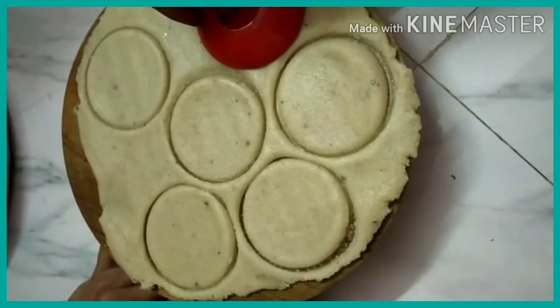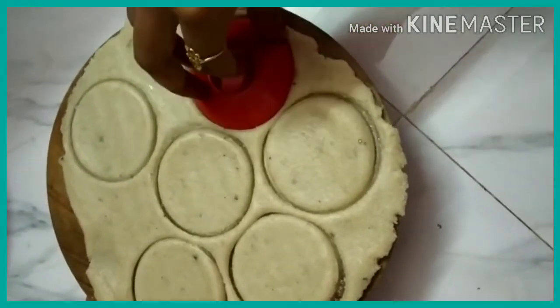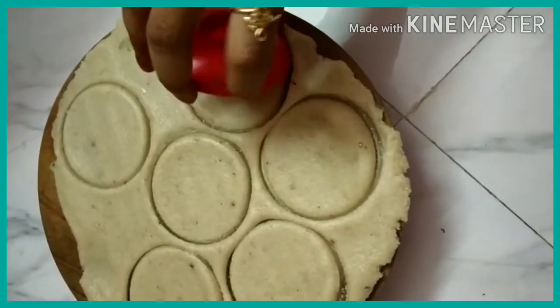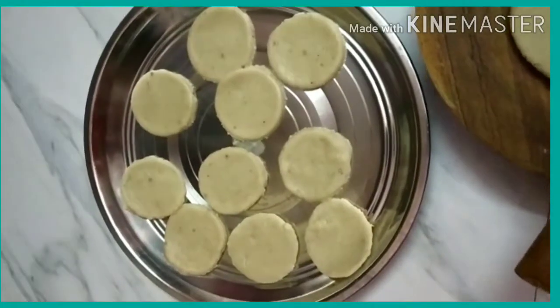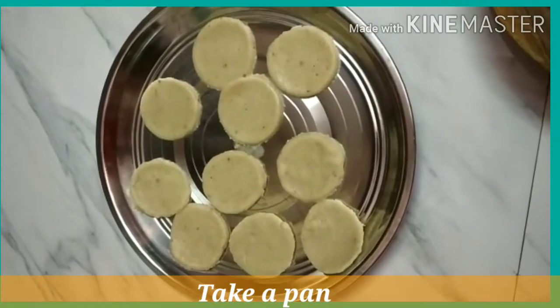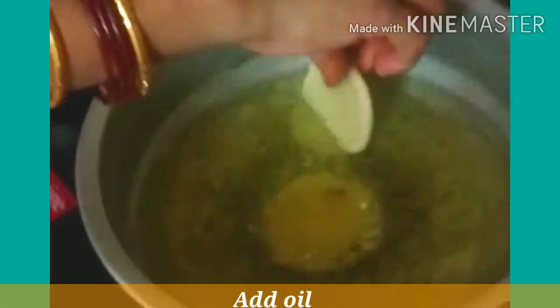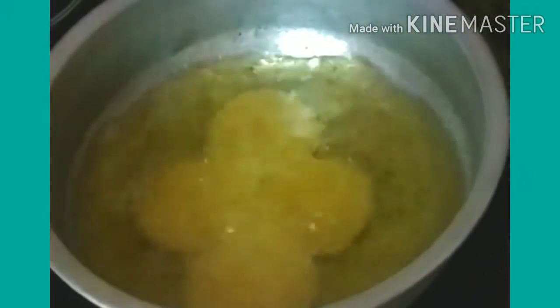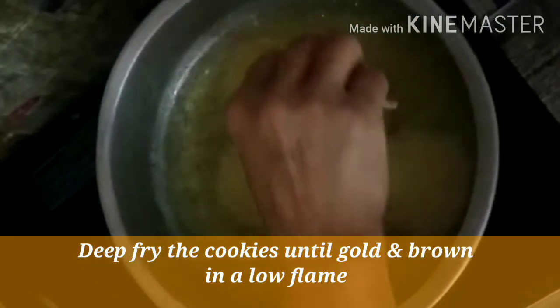Next, I will put oil in the pan. I am going to add oil to the biscuits and dip them in a little bit of oil. Add a little oil and fry until golden color.